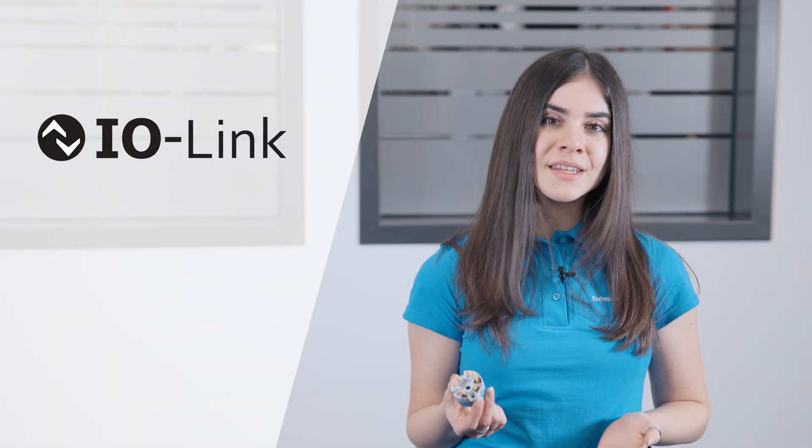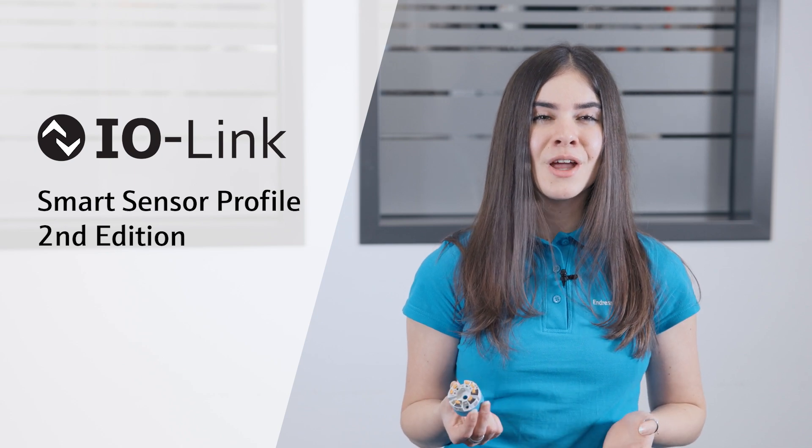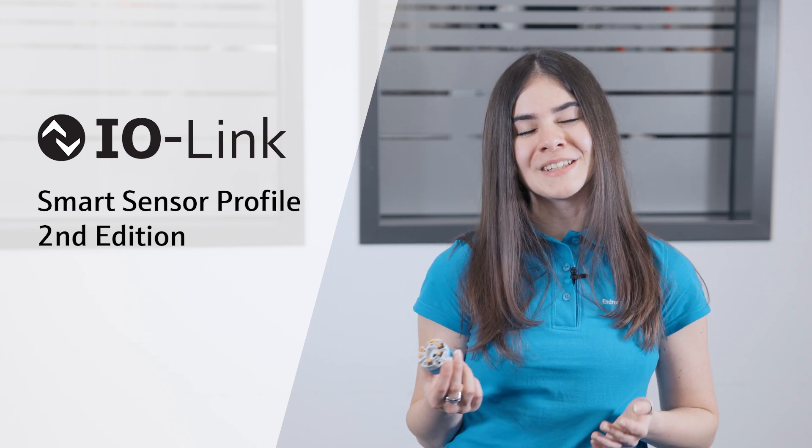The Form B temperature head transmitter follows the IO-Link Smart Sensor Profile 2nd Edition, which simplifies the replacement of existing IO-Link measuring devices. A major advantage of modular devices over compact IO-Link thermometers is the ability to replace individual parts.